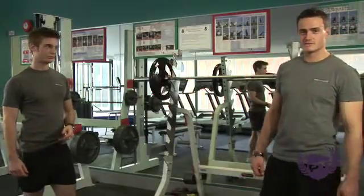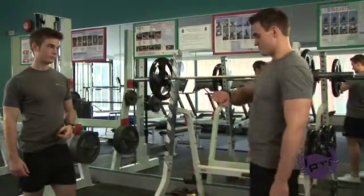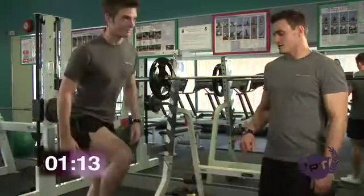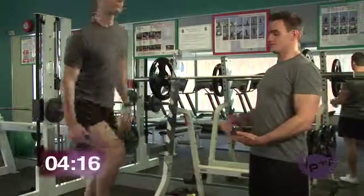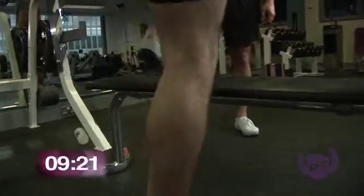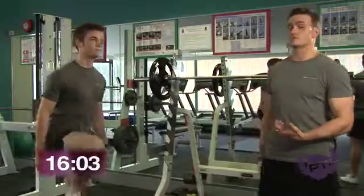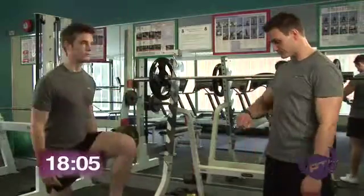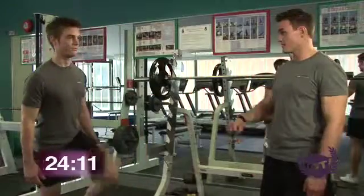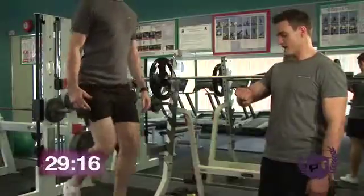Moving on to the step-ups — I'm going to be taking Josh through a 30-second exercise. Ready, set, go. With this, make sure that you're stepping onto a stable surface — you can either use a chair or a bench. When stepping up, you want to be pushing up through the heel, keeping your shoulders back with nice postural alignment. Keep it going, Josh, another five seconds. And you can even add dumbbells to your hands to make it harder. And stop. Well done.